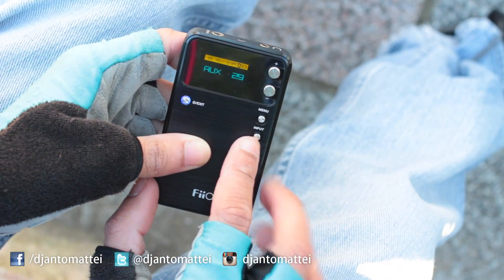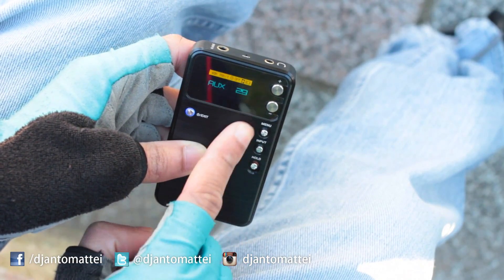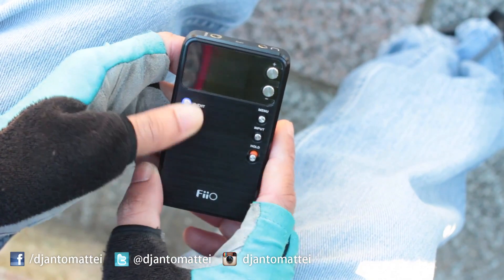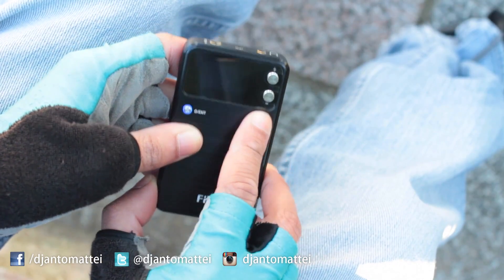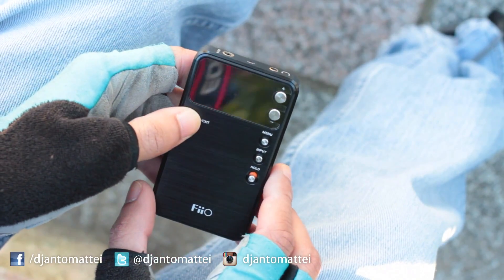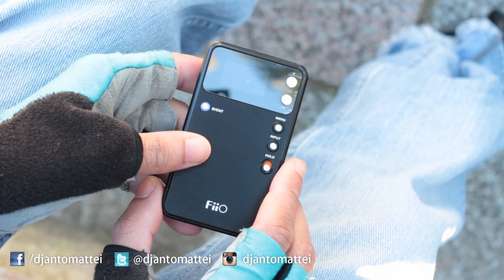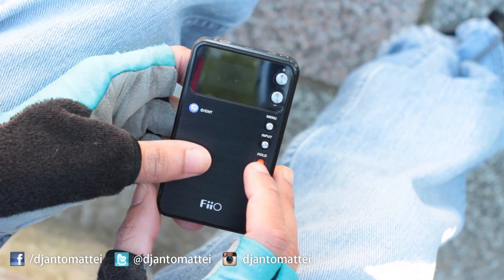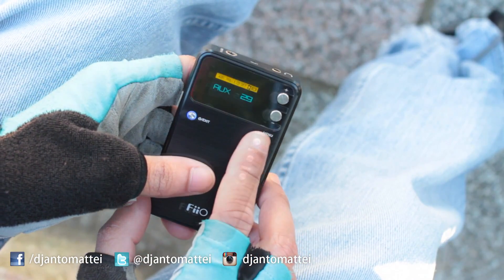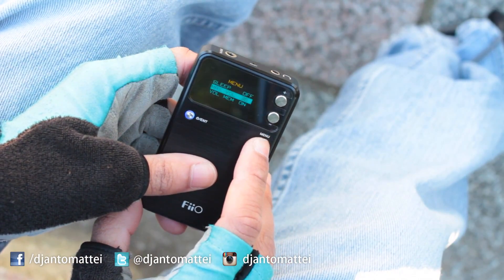You have all these buttons over here: volume up, volume down, menu. There's also a hold switch — slide that so you can press anything and nothing will happen. It stays on hold so when this is inside your pocket with your iDevice, you won't accidentally turn the volume up or down or change your settings.